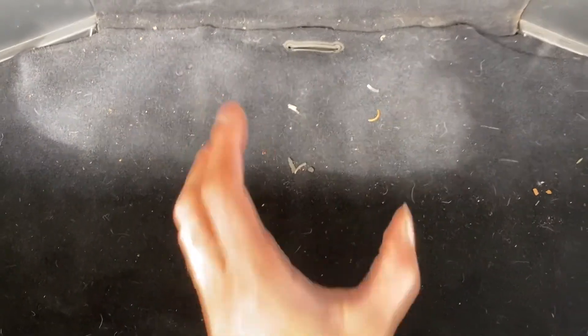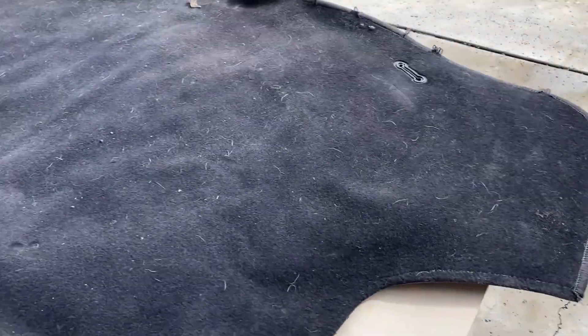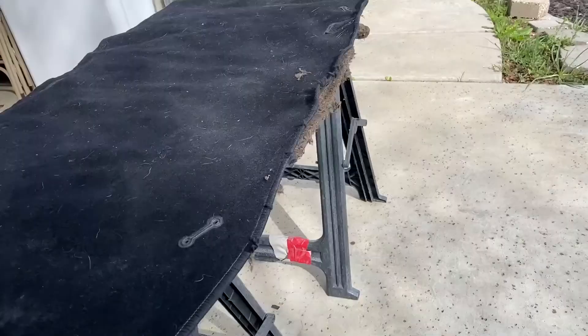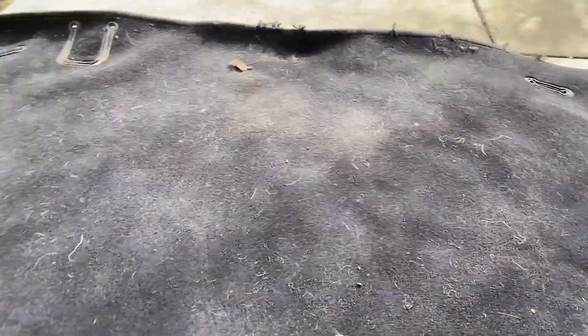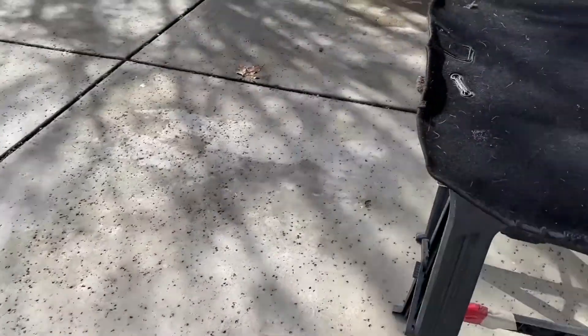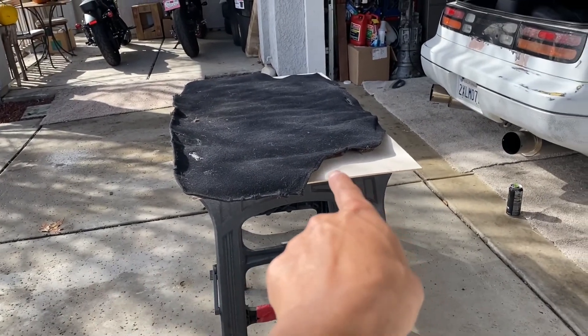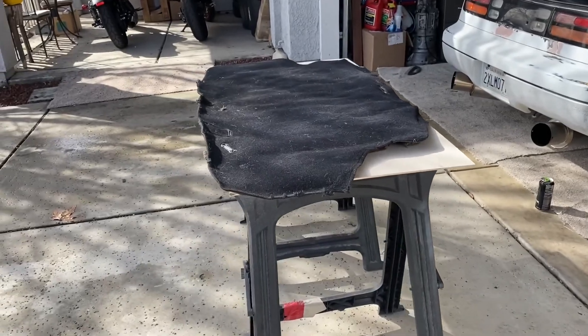I already goofed — there's about three inches of overhang on one side and about two inches on the other. I was wondering how my measurements could be off, then I realized at Home Depot I measured the carpet and not the wood. So I'm just going to work with the overhang and cut out those sections on each side, place it in the trunk, and see how it looks.